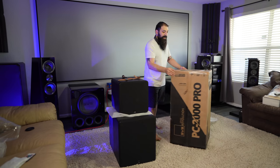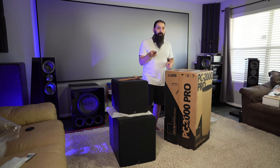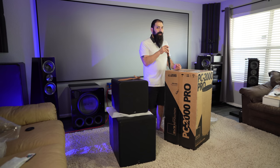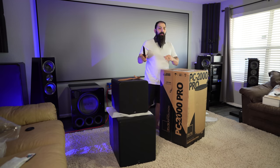Alright, so now onto this big bamma jamma. I think it's kind of cool that they still make the cylinder subs. The cylinder subs are what SVS was originally known for — that pretty much launched their brand way back when.